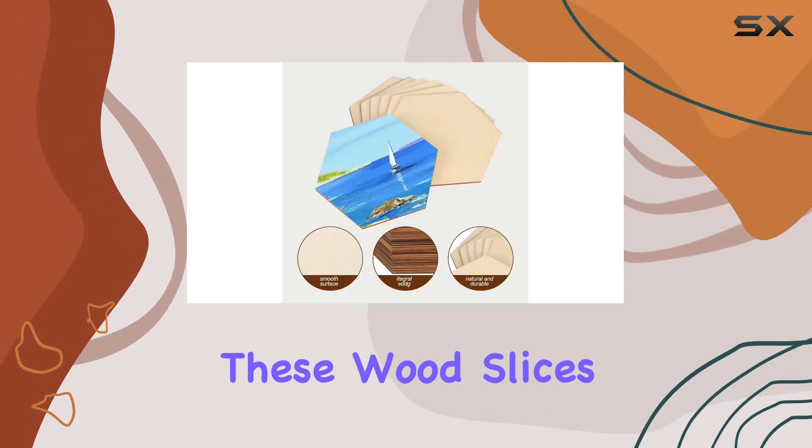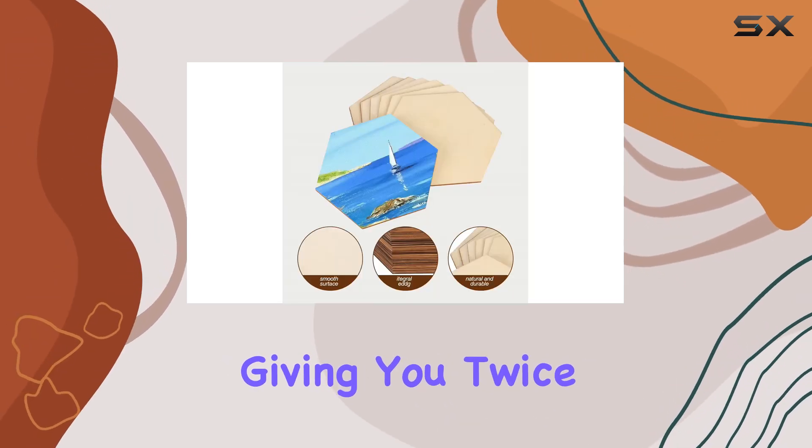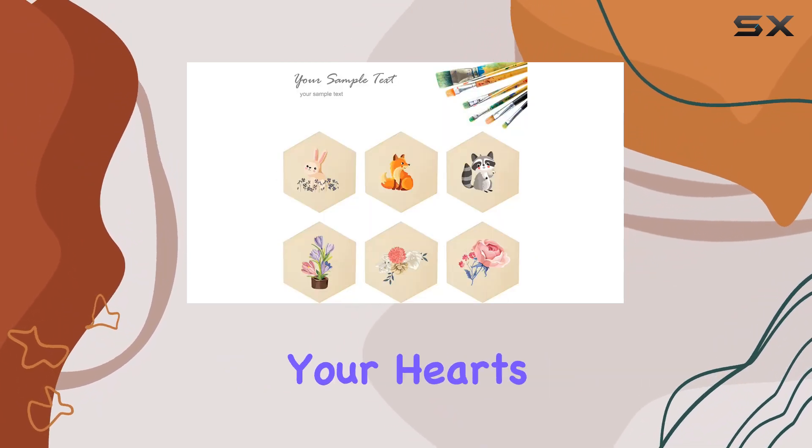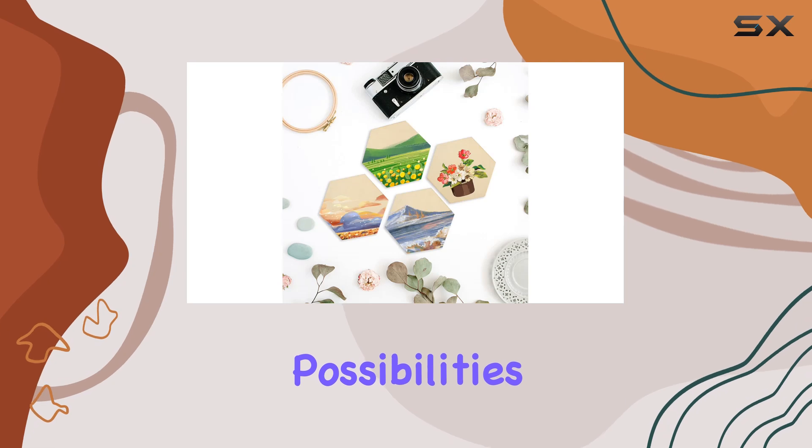The best part? These wood slices are double-sided, giving you twice the canvas to work with. Paint, stain, engrave, or carve to your heart's content. The possibilities are truly endless.